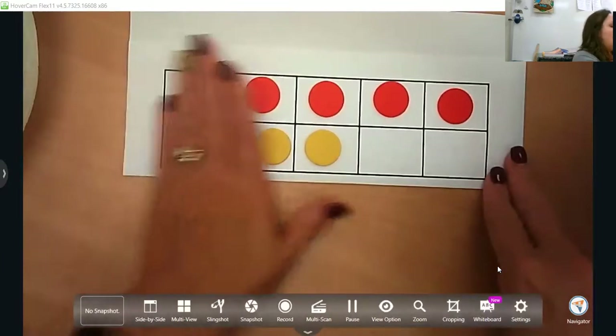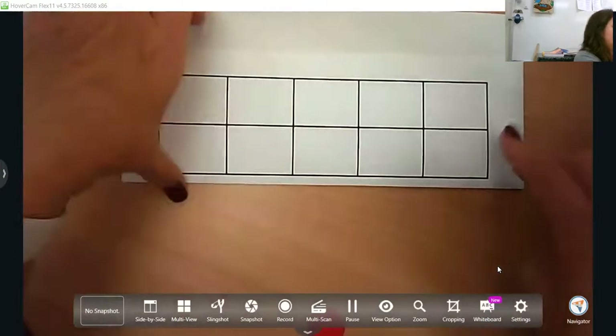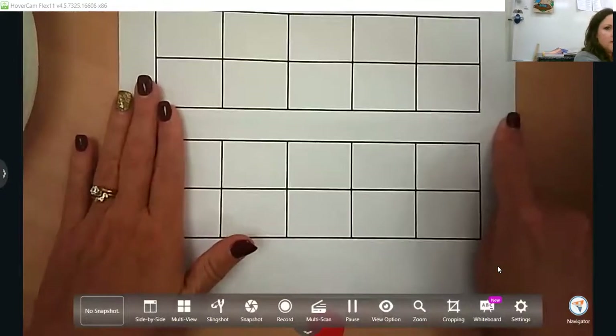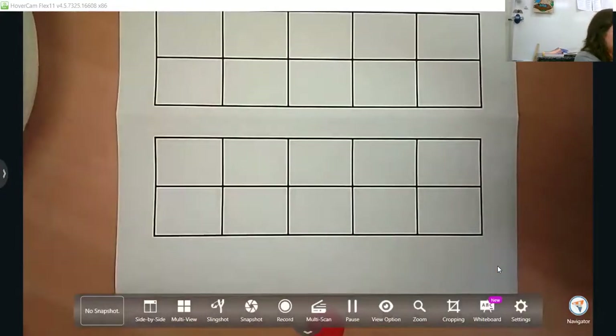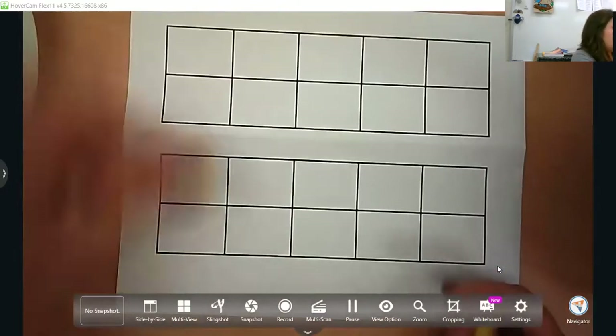In kindergarten, one through 10 is fairly easy, especially if they come with a sense of five from 4K already established. The teen numbers — 11, 12, 13, 14, 15, 16, 17, 18, 19 — are said differently and harder for them to transition until they get that pattern under their belt.